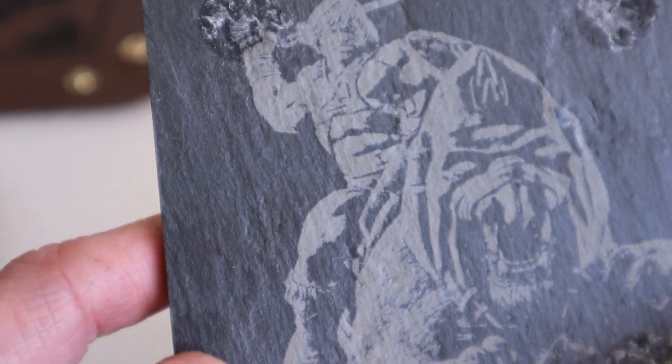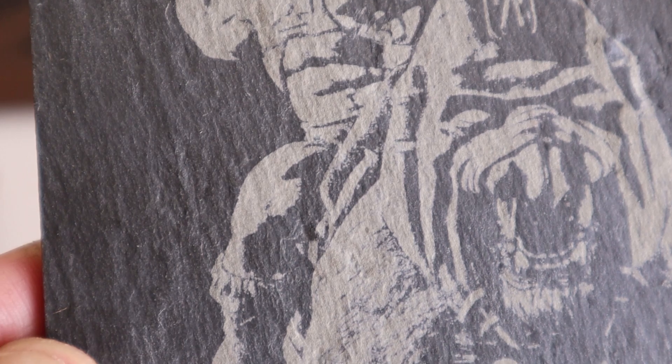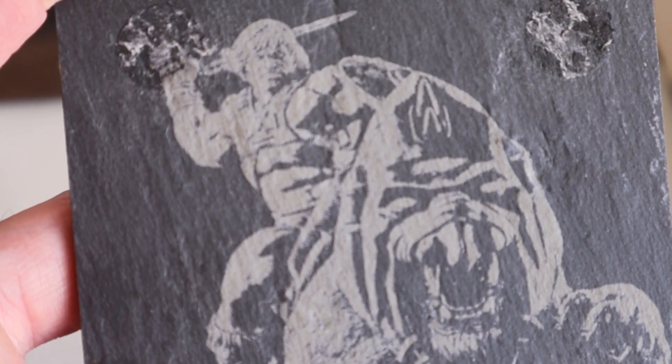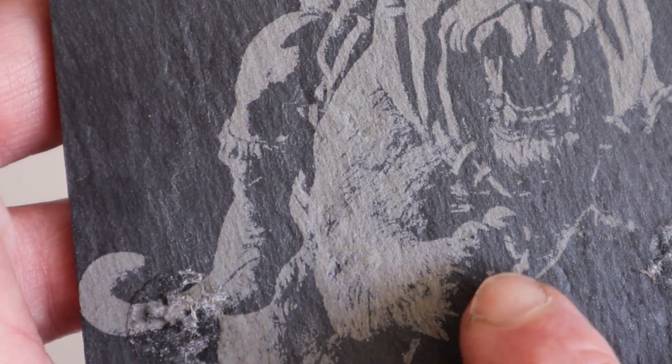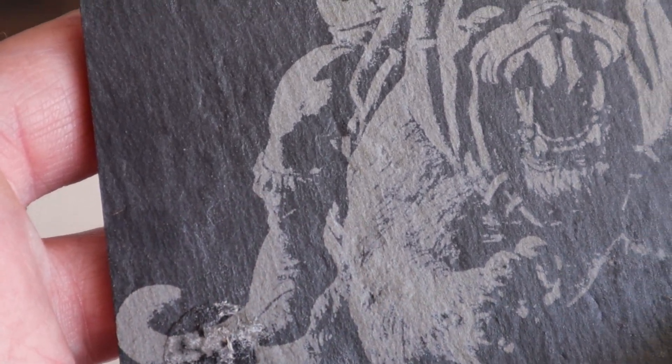I also tried doing something different — engraving some slate. I actually ran this twice just to see how it could do with the detail. And with that .08 dot size, we're able to get quite a bit of detail even on slate, which typically is kind of like a two-tone type of material. I tried doing some extra image prep here to get some better detail, and you can see some of it come through on the fur. Captured quite a bit.